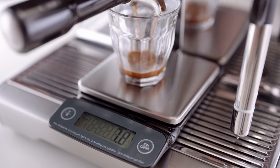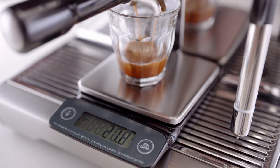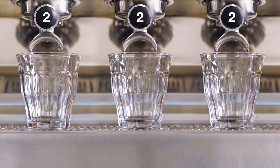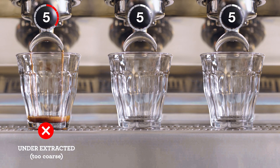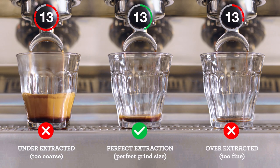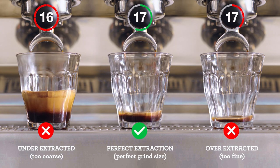Stop your extraction when the scales read 2 grams less than your target weight, to account for the espresso still flowing. Generally, the optimal extraction duration should be within 27 to 33 seconds to reach your target weight. If the espresso extraction is less than 27 seconds, then you need to grind finer. And if the extraction is longer than 33 seconds, then you need to grind coarser.